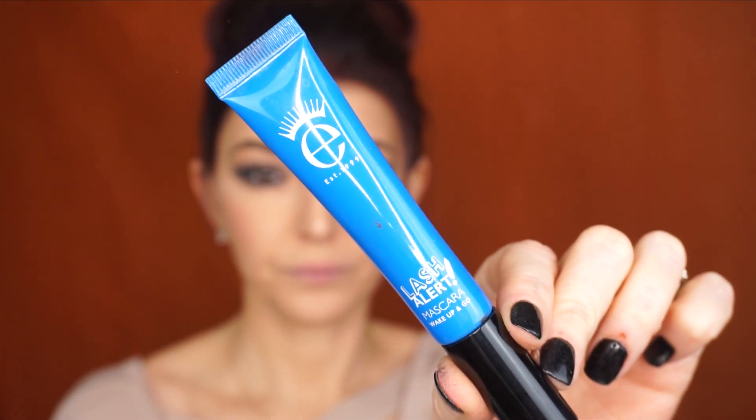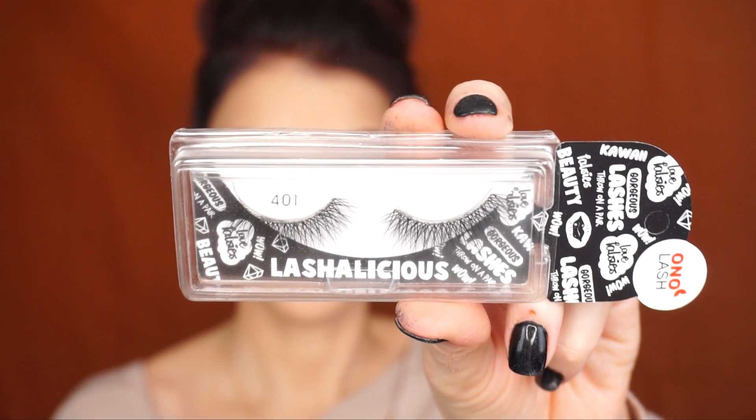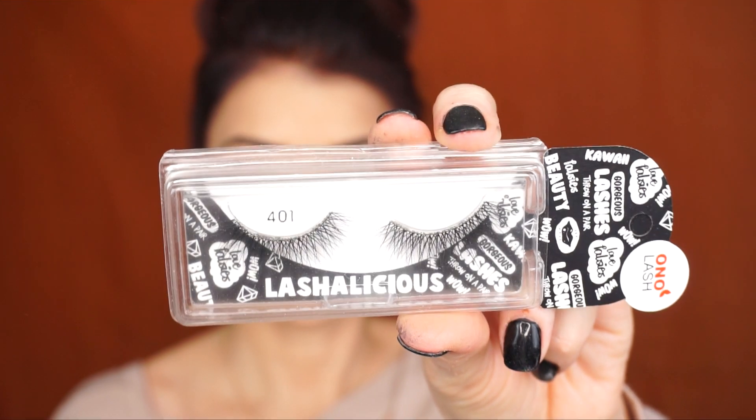I'm going to clean the loose powder from under my eyes — this just cleans up everything. Now I'm going to curl my eyelashes and apply mascara. The mascara I'll be using is the Aiko Lash Alert mascara, and the lashes I'll be using are Ona Lashes in 401. I'll do my mascara and false lashes and be right back.